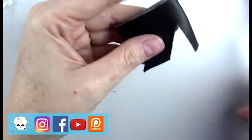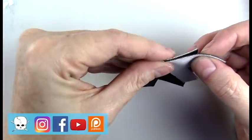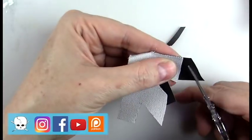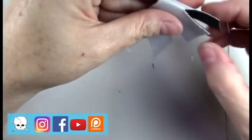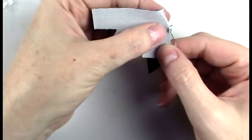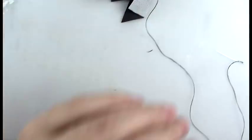Once I have it fitted around the doll I'll do these little triangles so I can make it more shapely, and then sew those together — that will just make a much more fitted look.